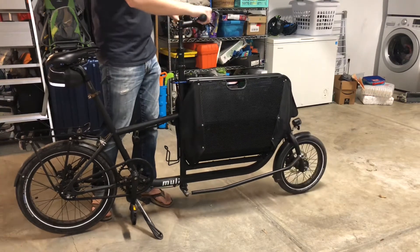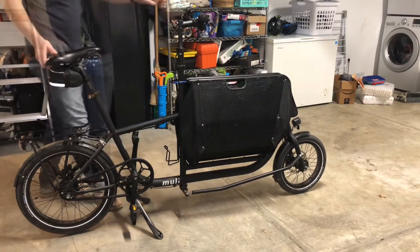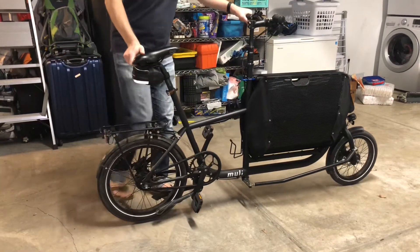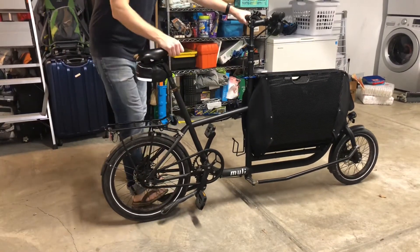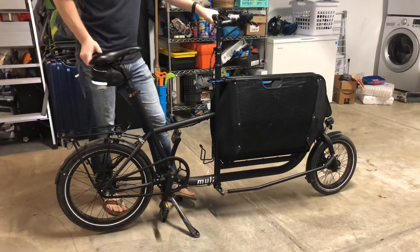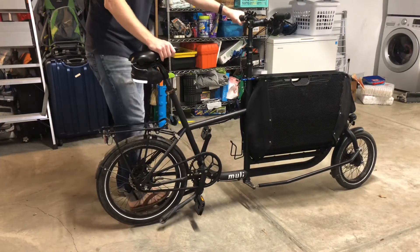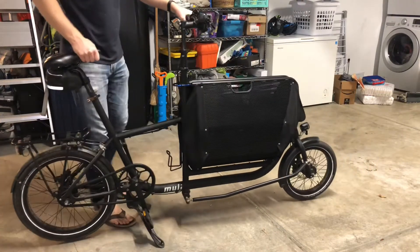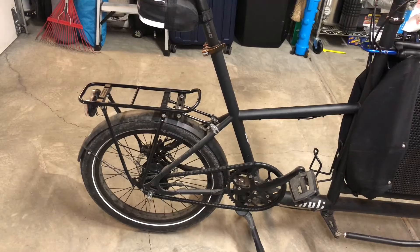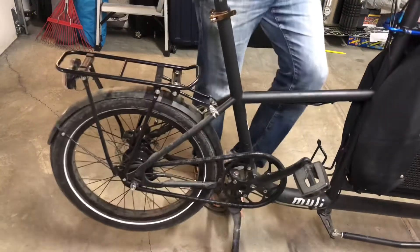My wife can ride it — she's about five-four or five-six. The kickstand is actually surprisingly easy to maneuver. I know it looks like I'm giving some effort, but I'm just trying not to pinch my toes because I'm wearing sandals in this video. I can do this without shoes on — it's that easy. It's just been a great little bike.